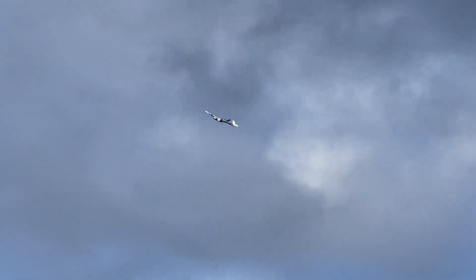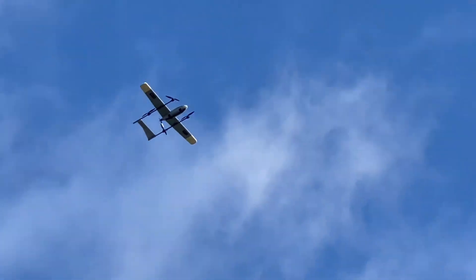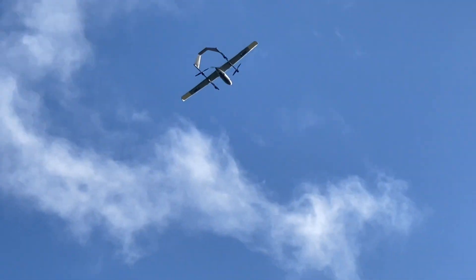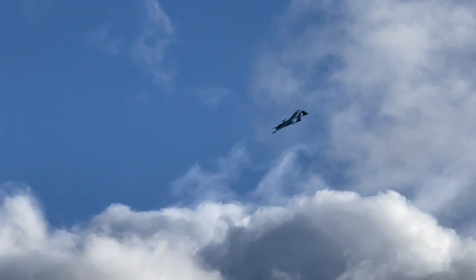I've got us on the 7 power zoom. It's going to go further into that field and come right over our heads soon. Watch those trees. Oh yeah.